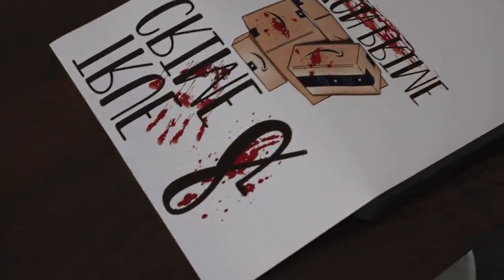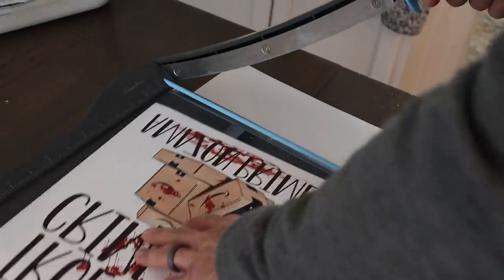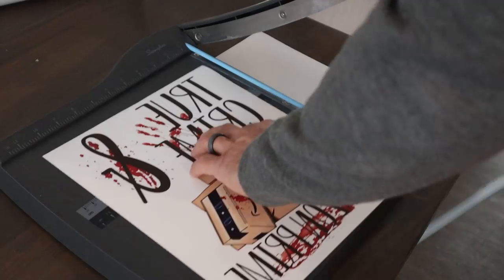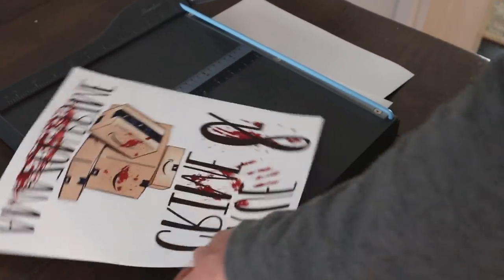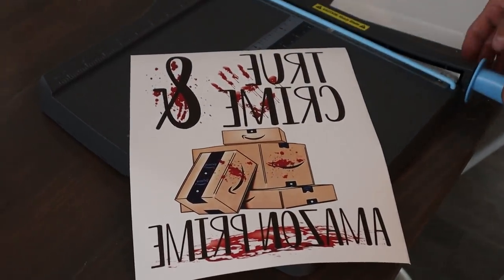So we got the print printed out, and now John is going to trim it down. Looks good — looks perfect. Okay, now let's head outside.